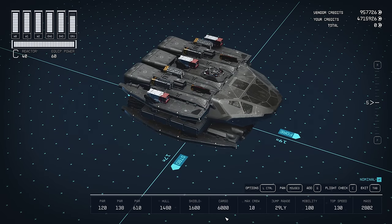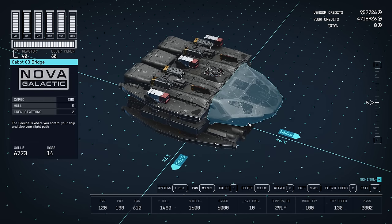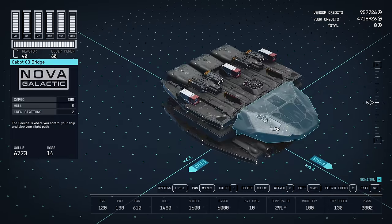Weapons are maxed out. Cargo is 6,000. Holds a max crew of 10. 29 light year jump range — I believe the highest jump point you can get in the game is something like 28.3, so at 29 you can go from one end of the star system to the other. Mobility is 100, top speed is 130. Let's take a look at it.